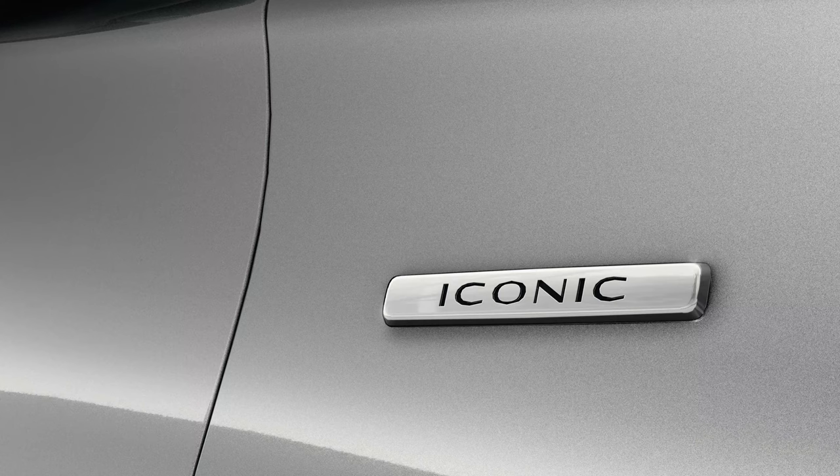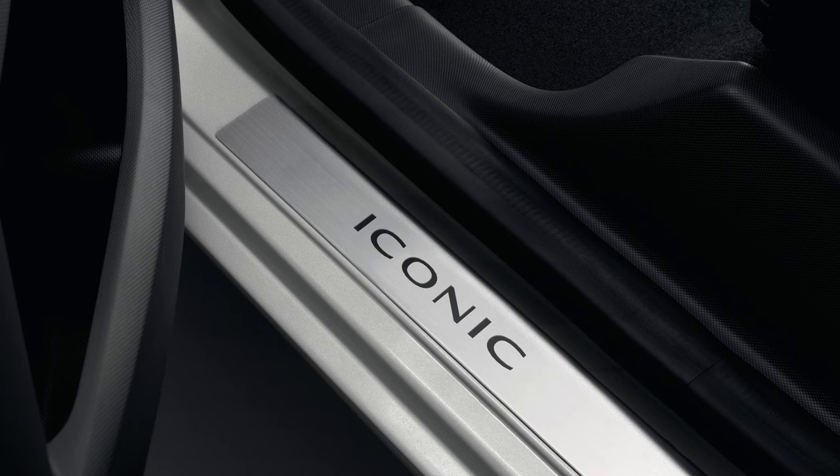Your next trim is the Iconic - think of this as the current Dynamique spec. The Iconic model has a lot more spec. I have a feeling Renault may tweak this depending on how sales go in the UK. First, it has all the Play model spec, plus traffic sign recognition - a camera that reads road signs. This plays into the NCAP safety rating. I'm having a feeling the Play might be NCAP 4 and the highest spec might be NCAP 5, but there are no test results yet.